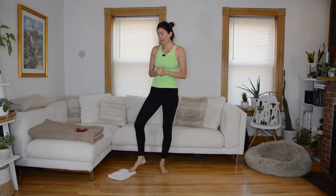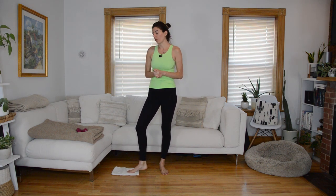Hi everyone, and if you're new to my channel, welcome. My name is Nicole. I'm a Pilates instructor and a personal trainer, and today I have an all-standing Pilates slide workout for you.